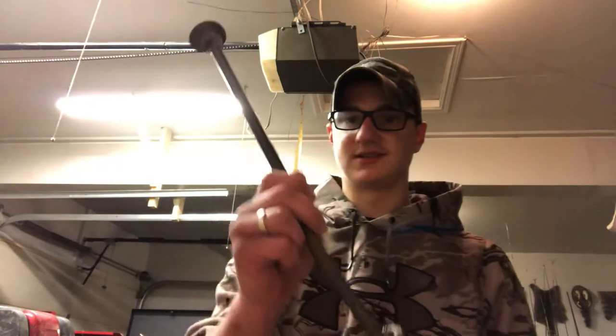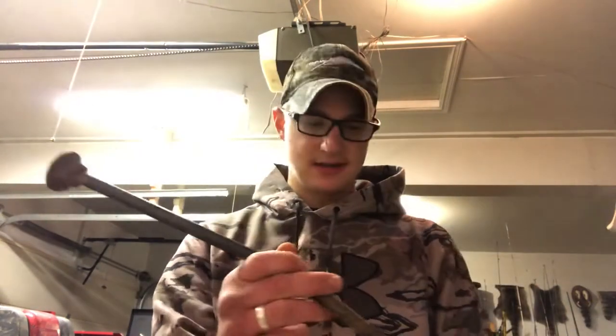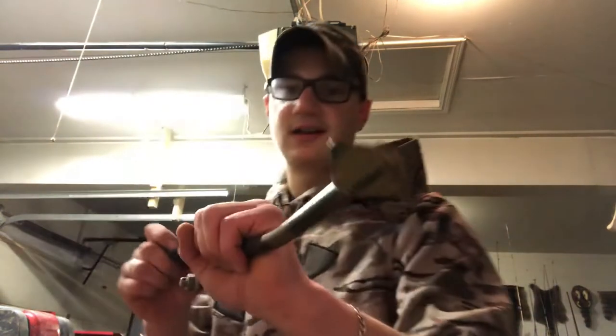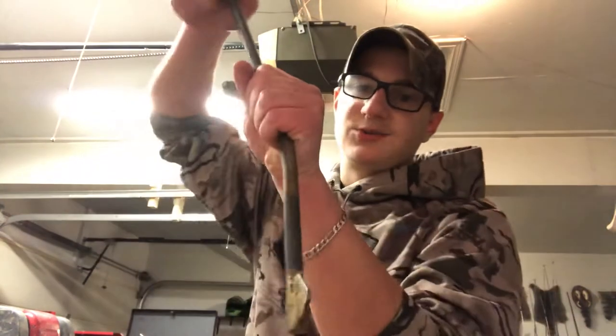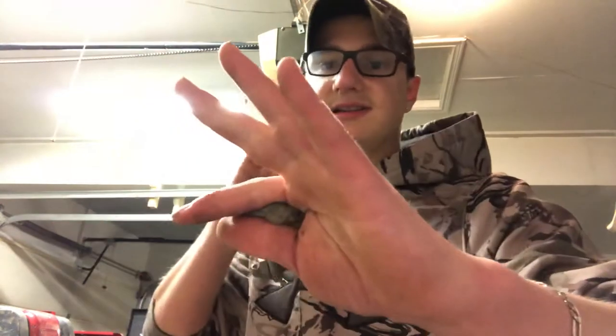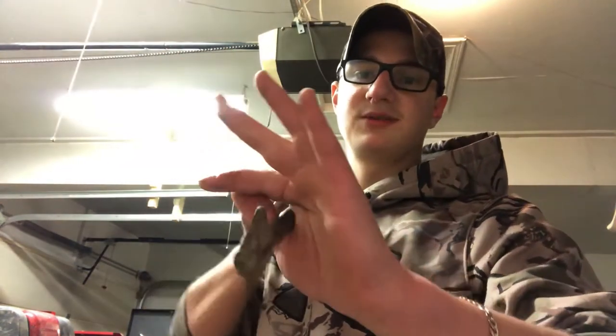The next thing you're going to want is some kind of stake. This is just a regular stake with a washer on top. You want a swivel or something like this to connect your trap to. Just bang that into the dirt. I have little fins on there - I like to twist the stake as it goes down the hole so it has a hard time coming back up out of the hole.